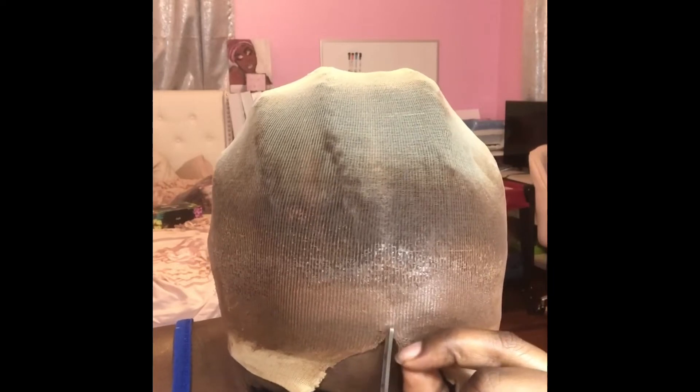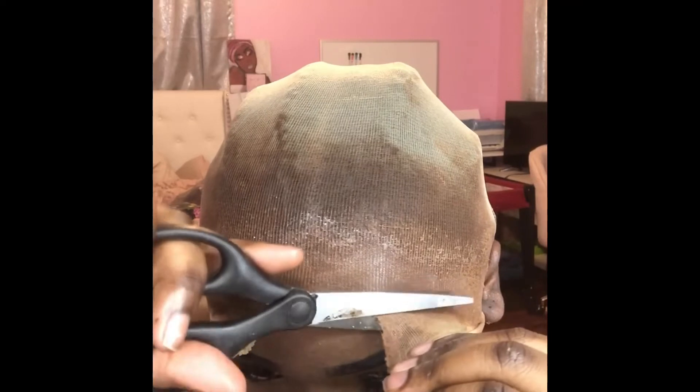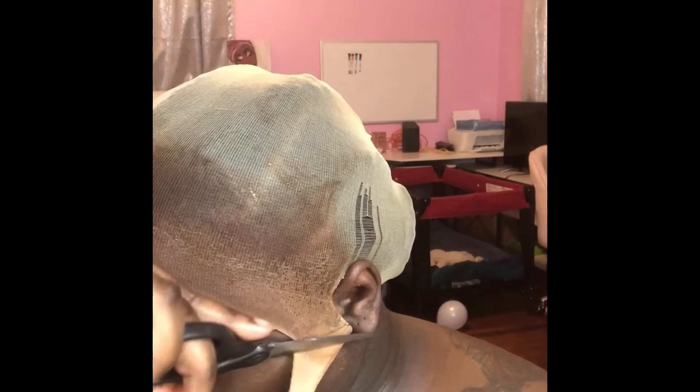After I made sure that everything was hard and I blow dried, I went ahead and cut the front cap pieces off. I did find that using scissors was a little bit more challenging, but using a little razor I found on my dresser made things so much easier, cleaner, and quicker. I definitely suggest using a razor.